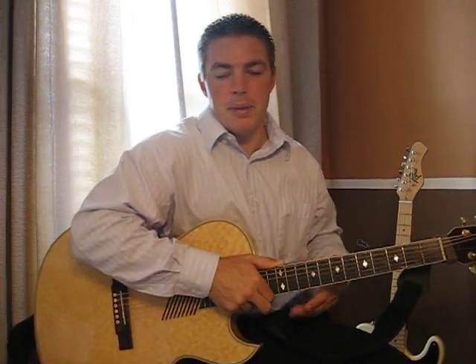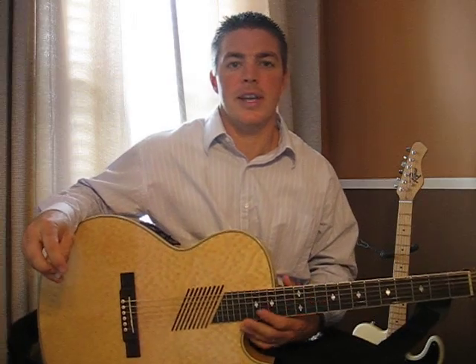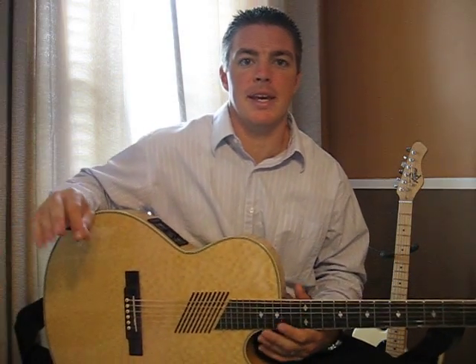Hey everybody, welcome back. Today I want to give you 5 tips for beginners that really can help you out if you're just beginning guitar.